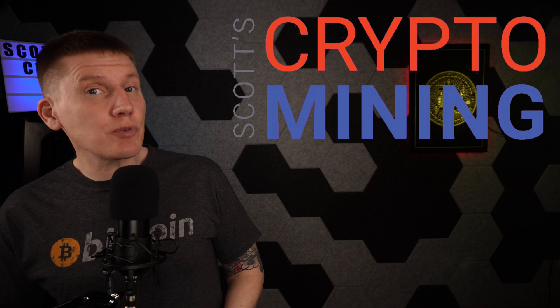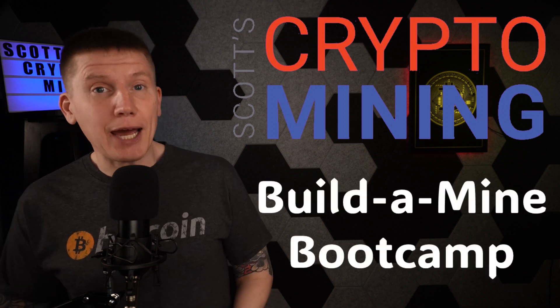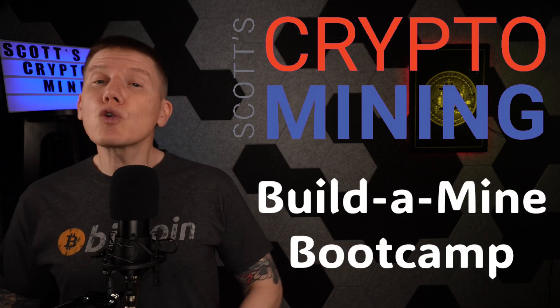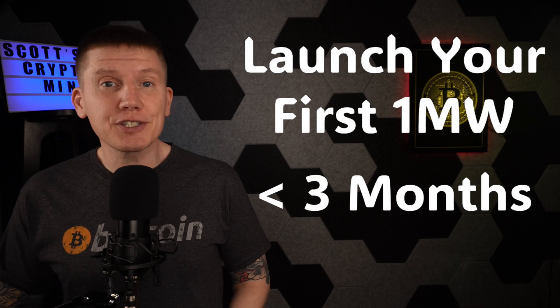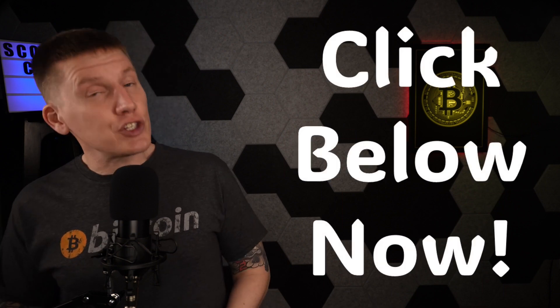My next sponsor is Scott's Crypto Mining and the Build-A-Mind Bootcamp. In the Build-A-Mind Bootcamp, you'll learn everything you need to know to launch your first megawatt of Bitcoin miners in less than three months. It's taught by Scott himself, and you'll be joined by other entrepreneurs and business owners who want to learn how to stack more sats faster through Bitcoin mining on an industrial scale. To get in on this opportunity, just click the link in the description below.